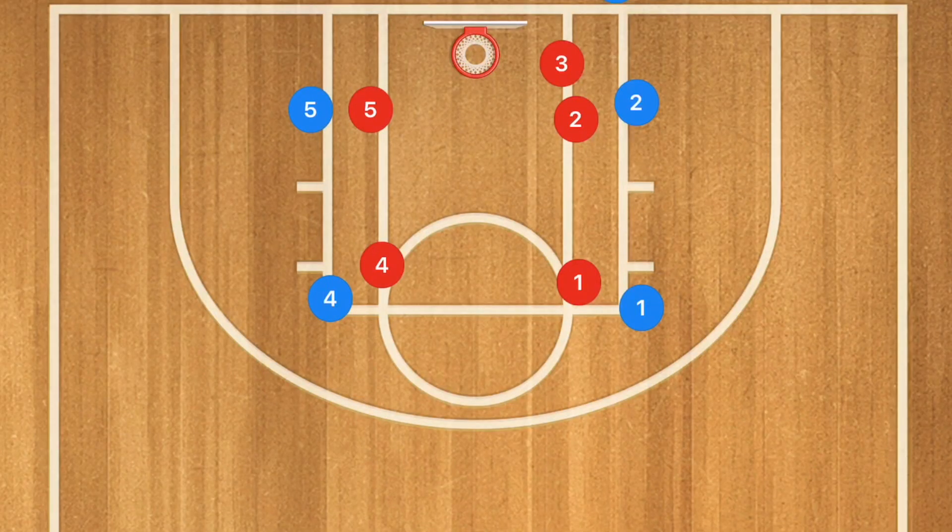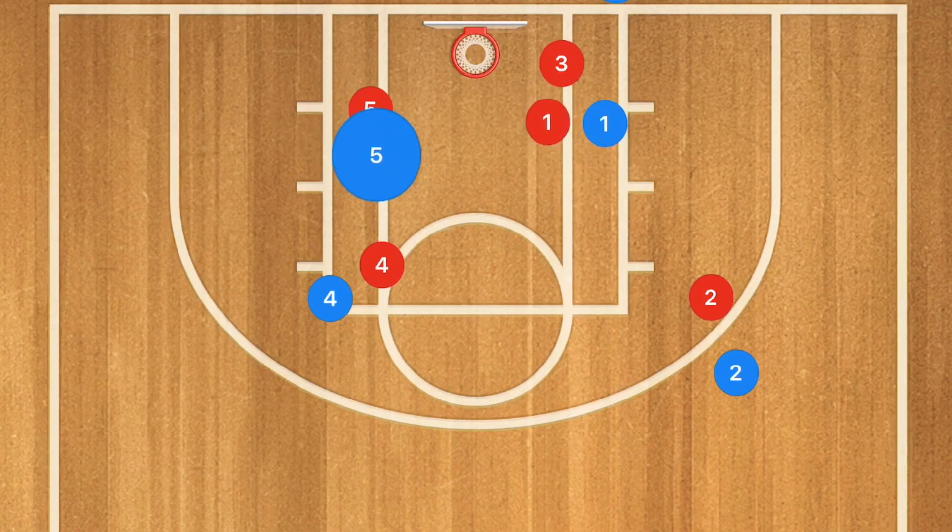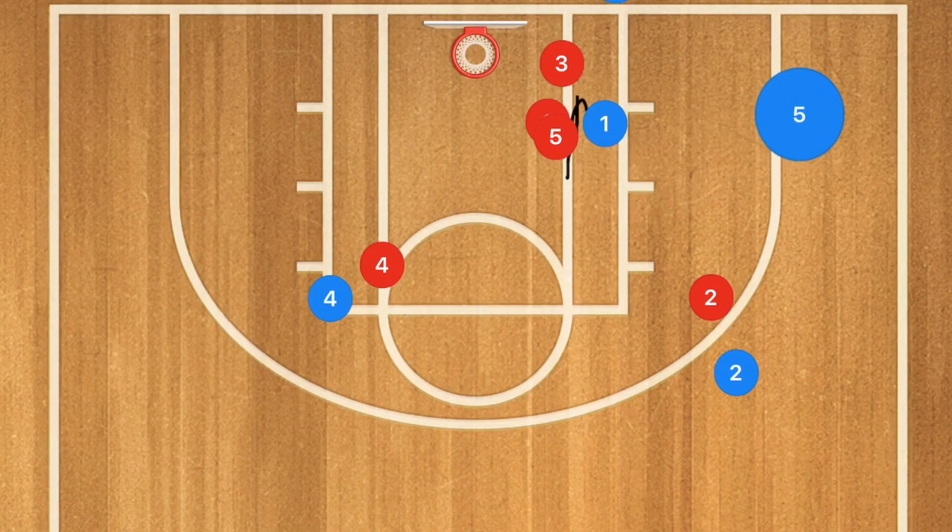This first play works both against a man-to-man and a 2-3 zone. Player 1 is going to start by screening down for player 2. Player 2 is going to be popping up and is our first option for player 3 to pass the ball to. However, if that's covered, our next option is a screen on player 5, who is going to pop out towards the mid-range or 3-point line.